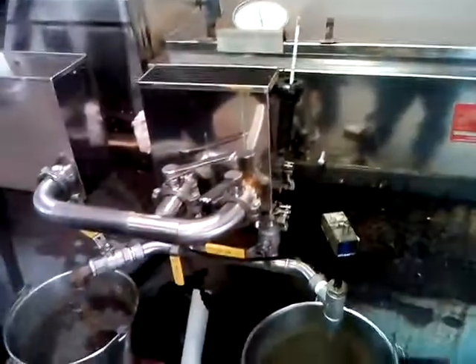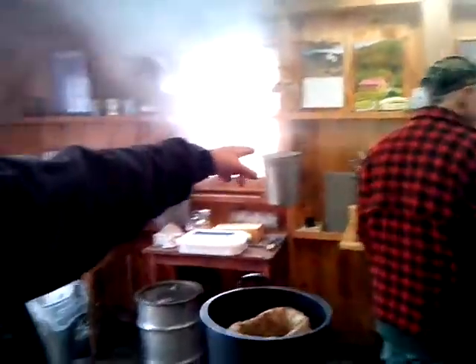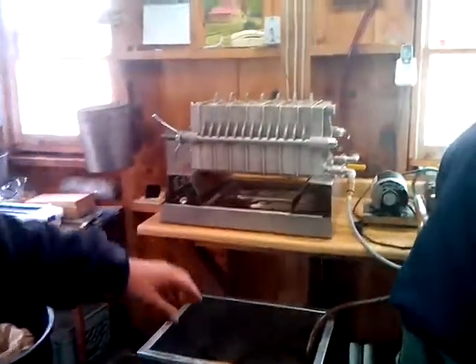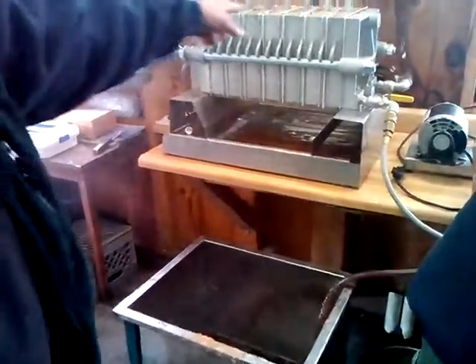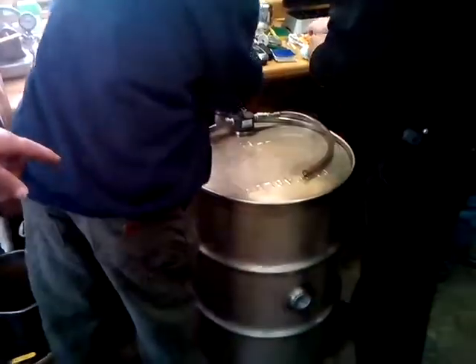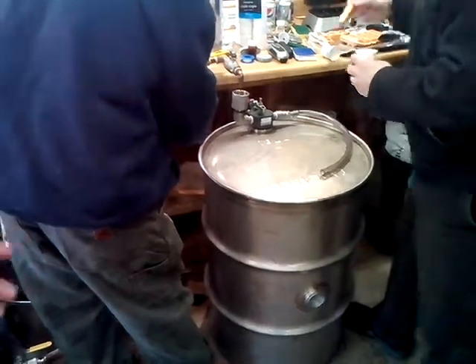Once the density is correct, we take it and dump it over in here, where it goes through a filter press. We filter all of the minerals and the impurities out of it. It goes through these plates, through those membranes, and then it goes down into here, and then we run it off into our barrel, or we can it for recall. That's amazing. Thanks a lot, I appreciate it.